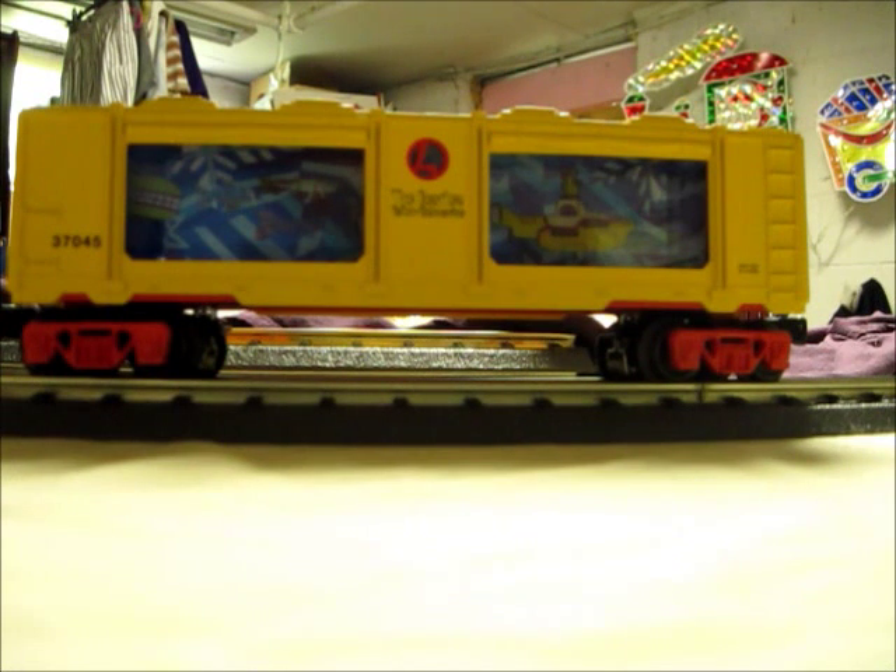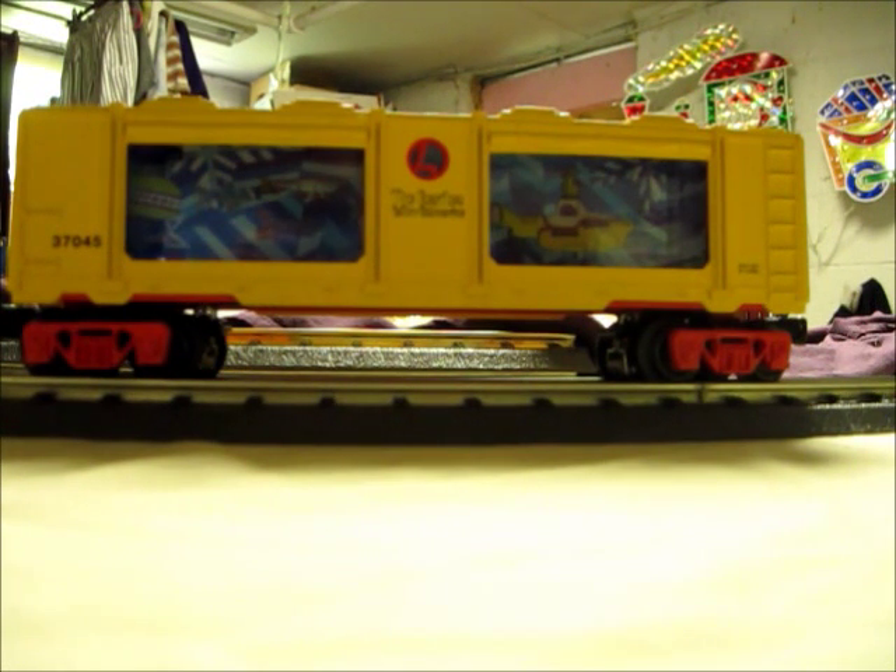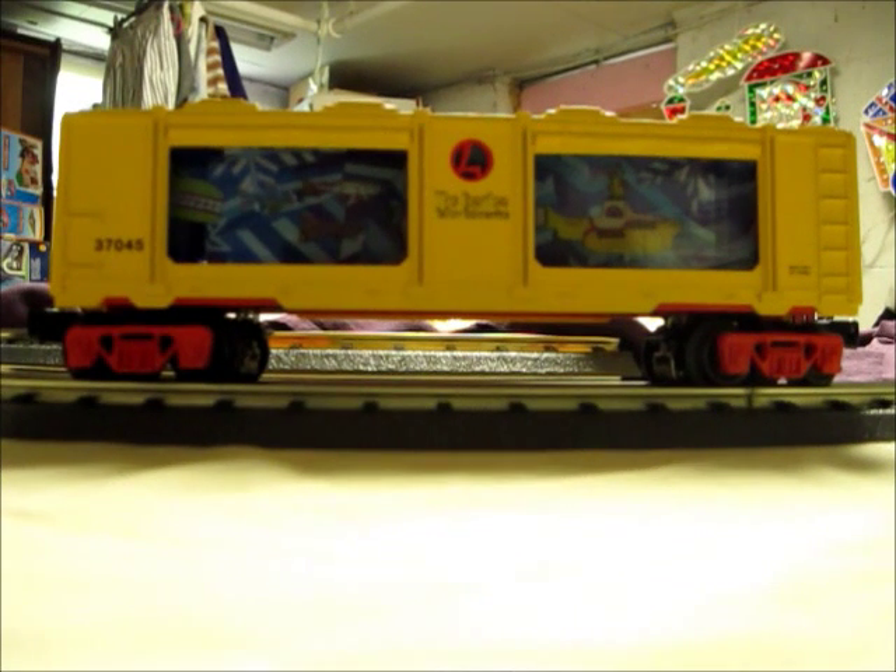If this item would have been too hard to find, I would have wanted Lionel's later version, which looks similar but with different decorations. So anyway, I'm about done reviewing this item — let's see this car in action. The first thing I'm going to do is turn on the track power.